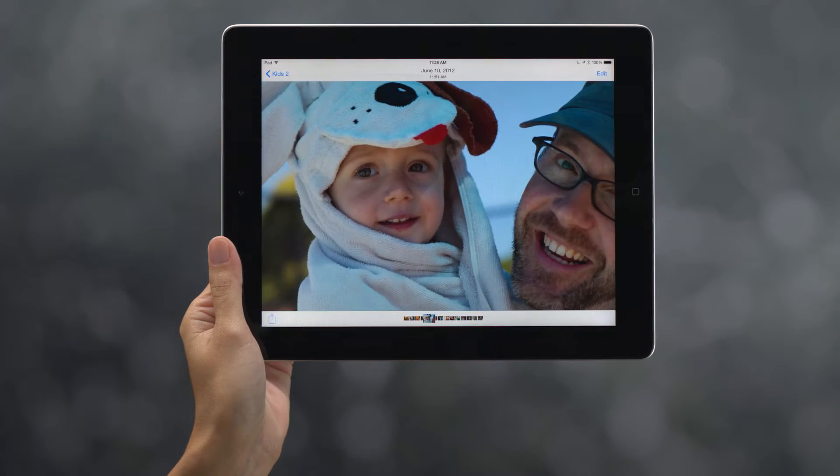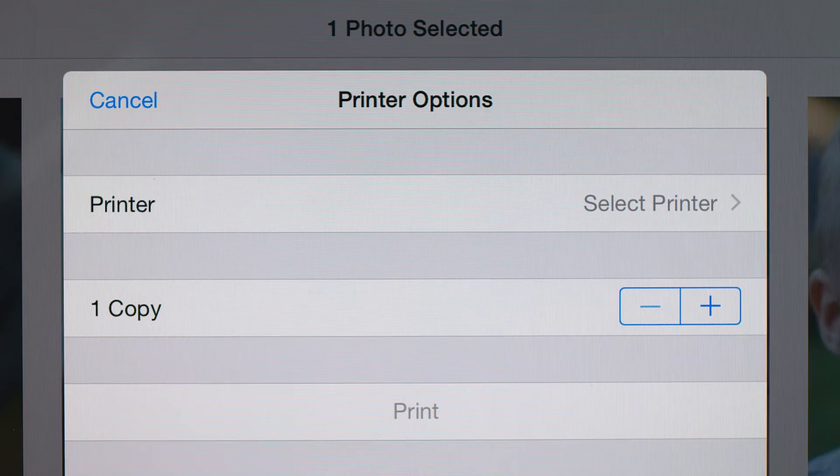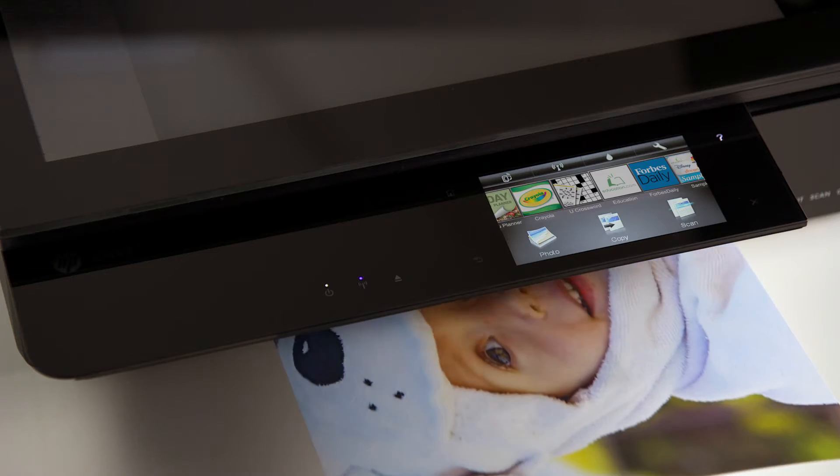Select the item you wish to print. Touch the share button and select the print activity icon. If desired, modify any print options or touch the printer name to select another printer on the network. Then just touch the print button and enjoy.